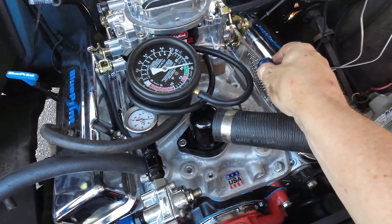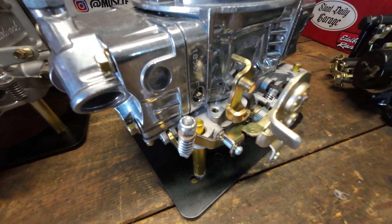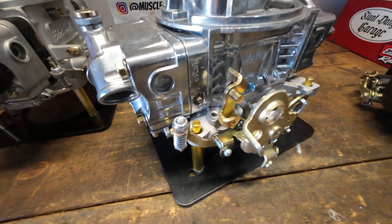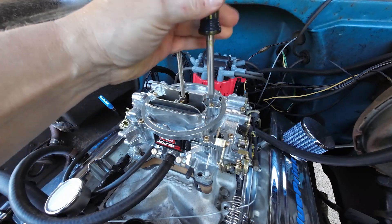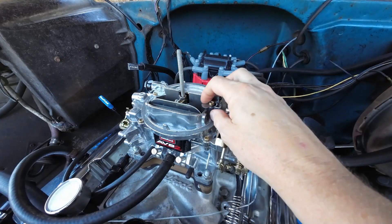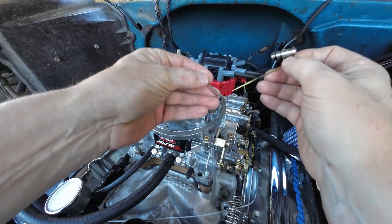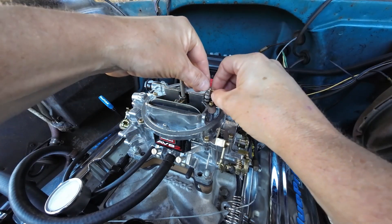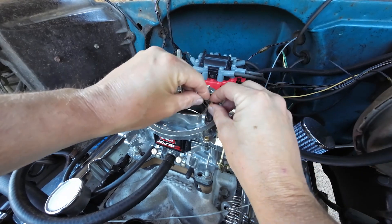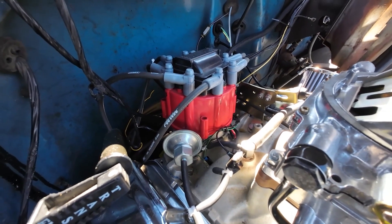I ask about tuning all the time when someone's having an issue — a hesitation, a bog, running rich or lean — because I want to know if they've made a power valve change, a jet change, or a rod change. Those are just initial adjustments. Always keep in mind that you have to get the carburetor set up first. I have a basic video on initial carburetor setup linked above. Don't assume those initial adjustments are tuning — they're just the basics before you get to the actual tuning process.